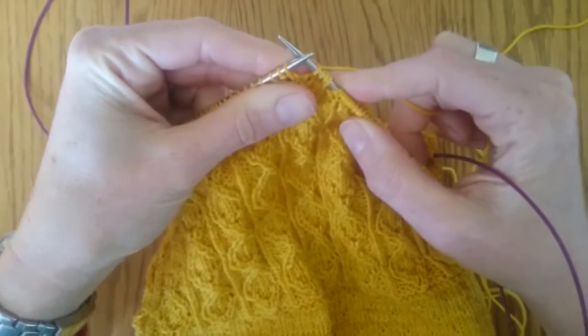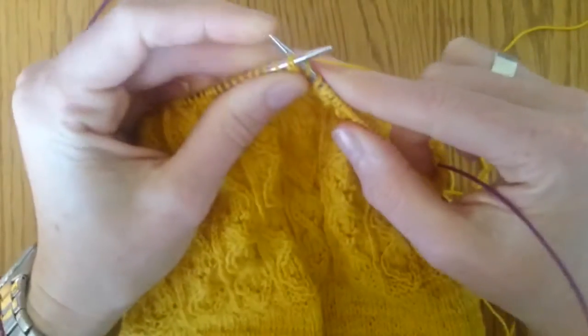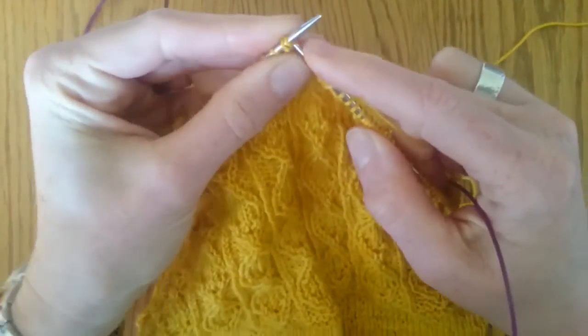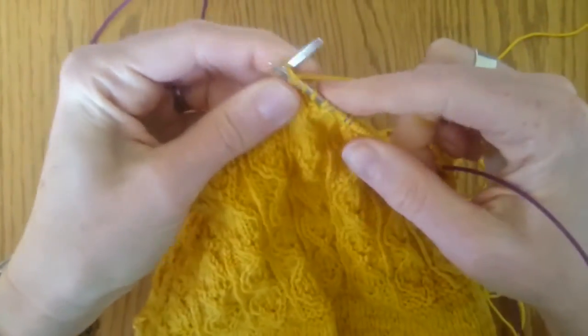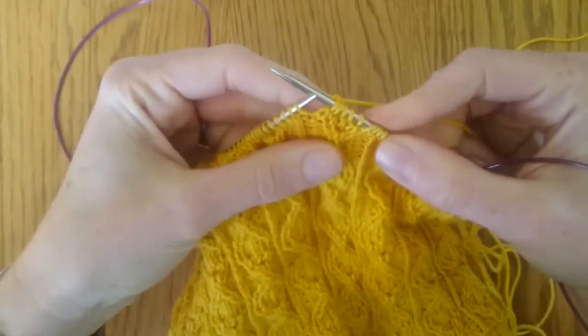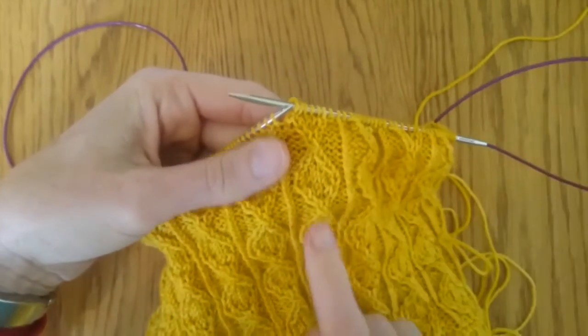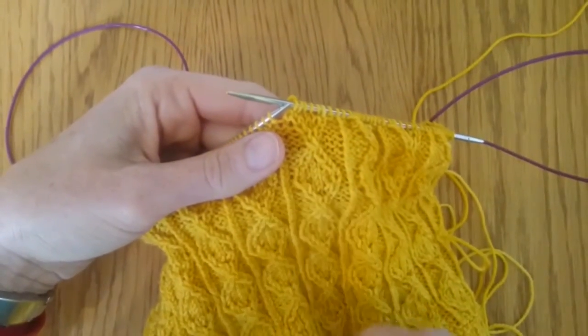Now we're going to do the T2L: knit into the back of the second stitch and into the front of the first stitch. That's how you move the stitches that are being twisted up the side, making the little bottom V of the swimmers.